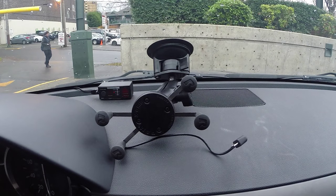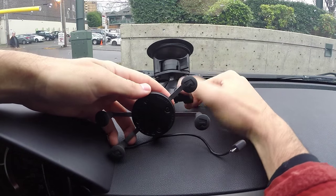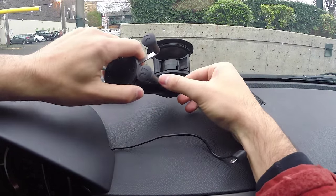This mount is made by a company called RAM. They make a lot of really good products — I've used them for GPS receivers and all sorts of stuff. They're really, really solid.